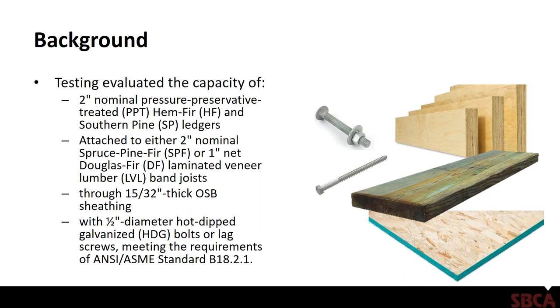What the current version of this document does not include: it does not provide information regarding attachment of deck ledgers to the end of cantilevered floor trusses, nor does it include information on attaching ledgers with proprietary high-strength screws such as those from Simpson, FastenMaster, or USP. This document has been kept as generic as possible, so connections specified use either half-inch diameter through-bolts or lag screws.